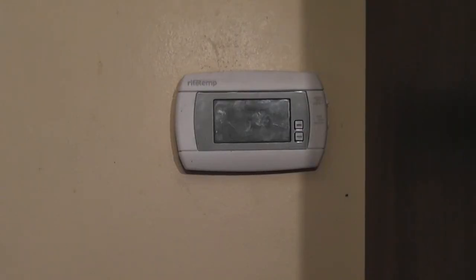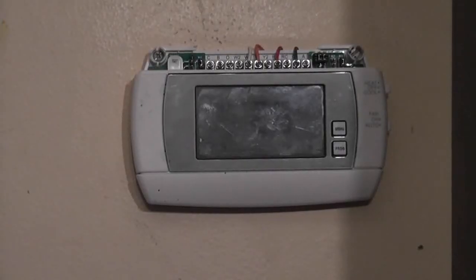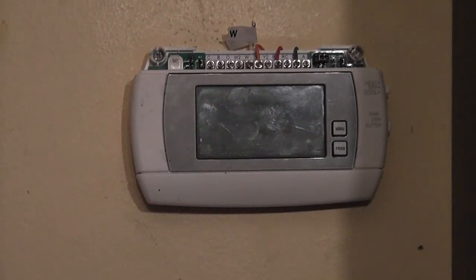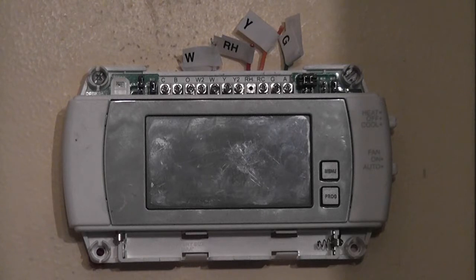The first thing we need to do when replacing a thermostat — and this is for any thermostat — is remove the top cover and look at your wires, then mark them with stickers that came with the thermostat. We're going to start by unscrewing each wire one at a time, going one at a time and marking each wire. We've now removed and labeled all of our wires.